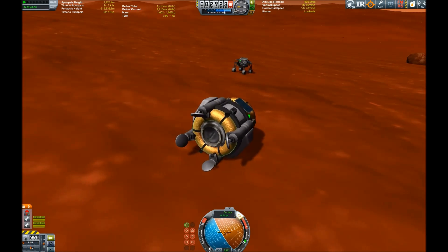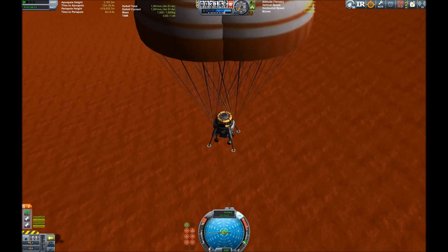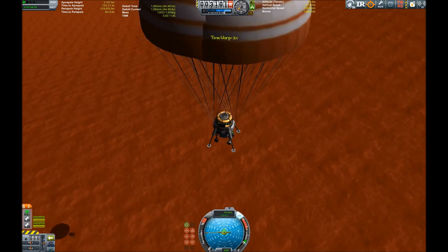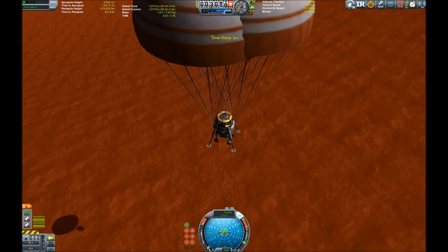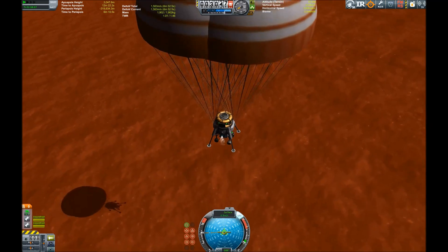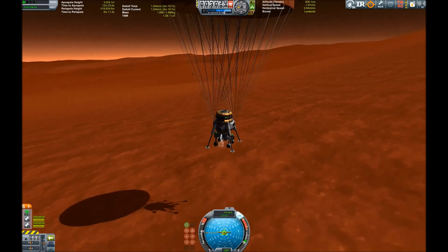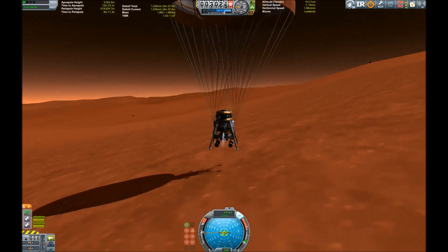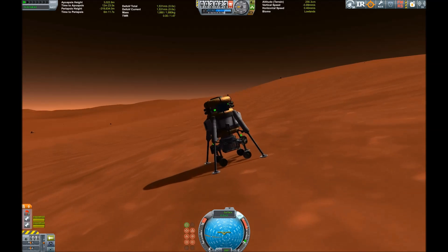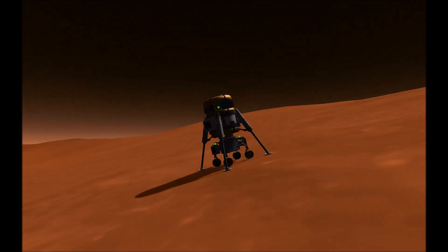This is rather embarrassing, so we just have to try this again — but this time we are going to do it with a little bit more finesse. Lower the vertical speed with our throttle. These tiny radial engines burning the fuel almost look like RCS modules, but they're using liquid fuel and oxidizer. And yes, we've touched down safely on the surface of Duna.